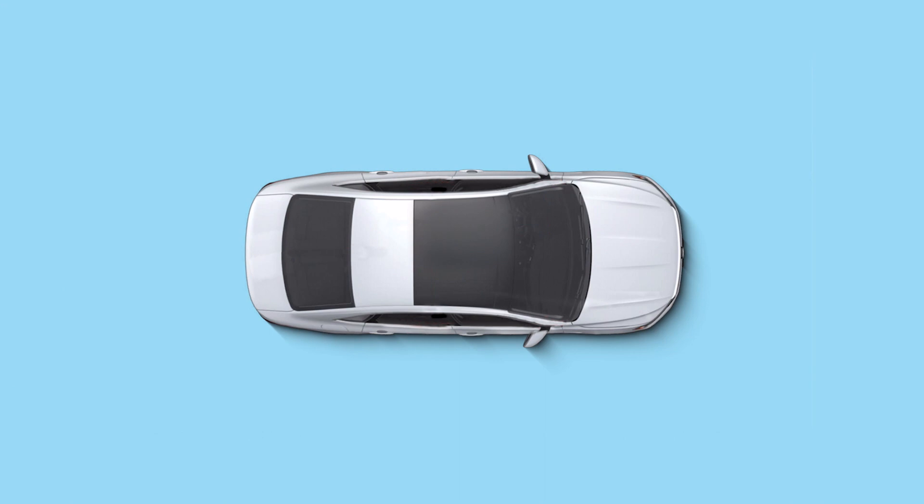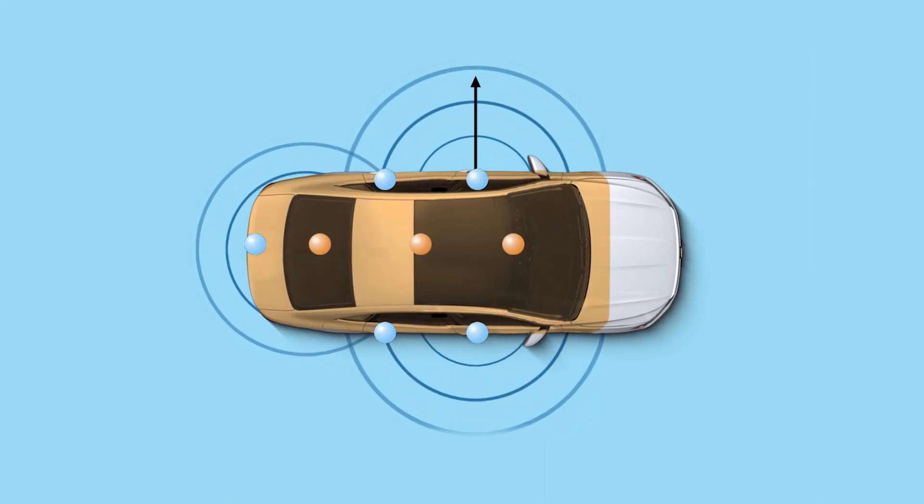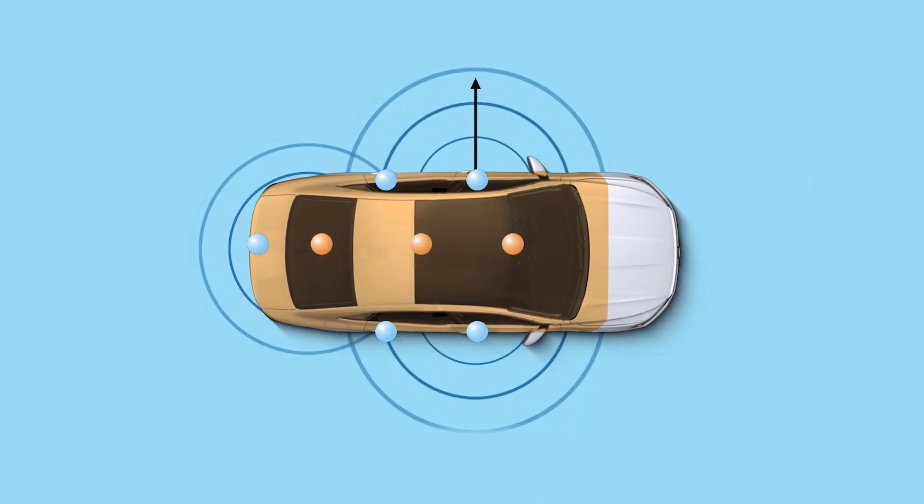Before the easy open feature will operate, the key must be within range of the trunk lid — in your hand, pocket, or purse.